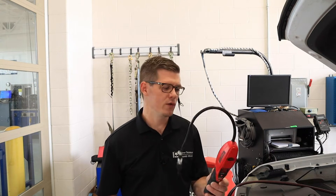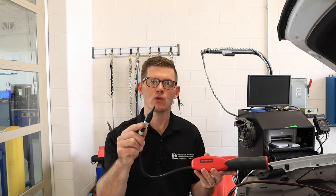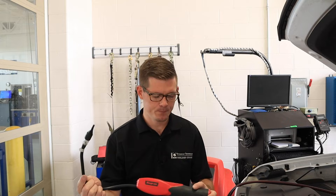If a visual inspection doesn't yield any results there are other tools we can use. One is this refrigerant leak detector — this one happens to be by Snap-on but they're made by a variety of companies. It uses a special sniffer-type tool to look for the absence of oxygen and the presence of refrigerant, and emits an audible beep whenever it detects a change. To use this tool I start by turning it on. It first goes through a free air calibration — the beeps will have a long pause and then go to a more steady beep after that process. Once I get that faster steady beep I can begin looking for leaks.